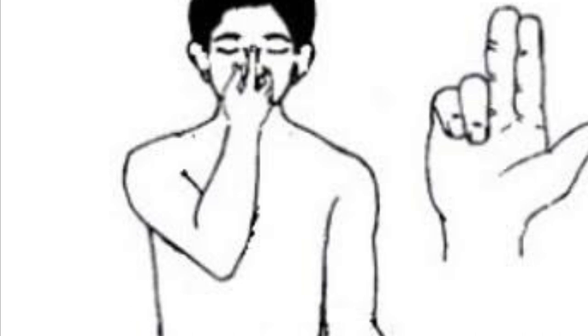Exhale. Om 1, Om 2, Om 3, Om 4. Slowly try to meditate — one minute.